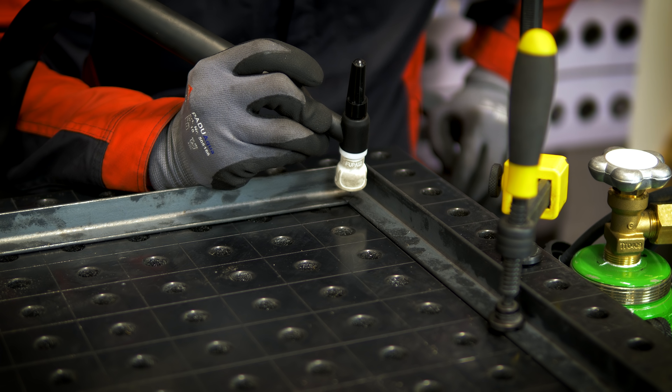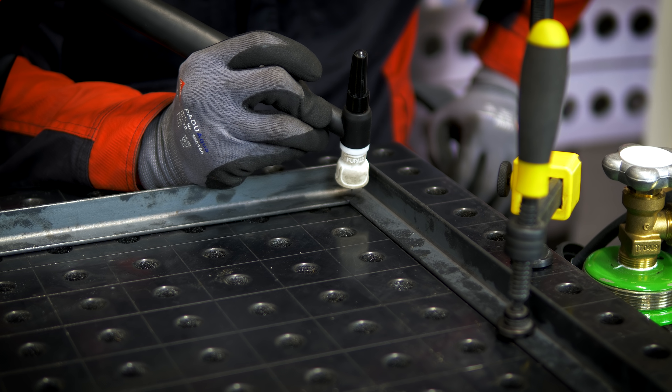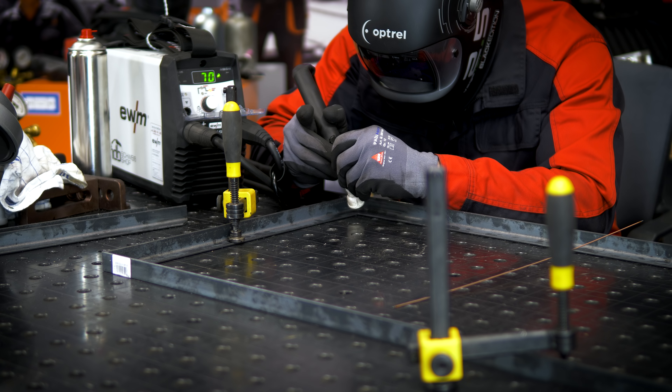Die Ecke muss richtig genau angepasst sein. Hier ist alles sauber, es sitzt genau, es ist gespannt, es bewegt sich nicht. Also kann ich meinen ersten Heftpunkt setzen. Ich mache das Gas auf, berühre das Werkstück kurz, ziehe den Brenner hoch, und dann zündet die Maschine. Der erste Hefter ist gesetzt, wir können die weiteren Ecken verschweißen.